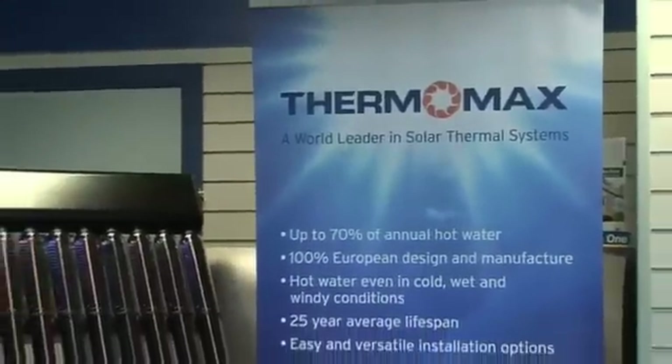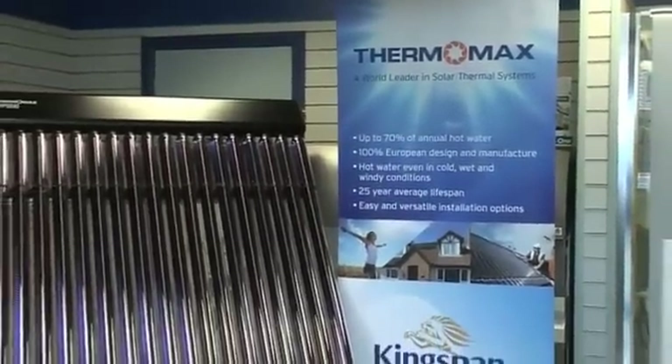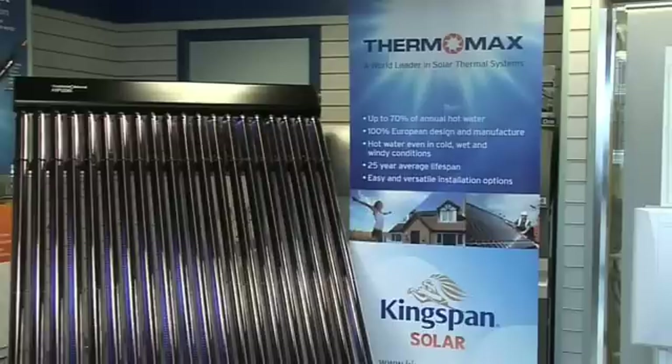We will show you an array of solar thermal panels made by Kingspan. It's their Thermomax range. We'll talk a little about them and hopefully you will find this discussion useful.